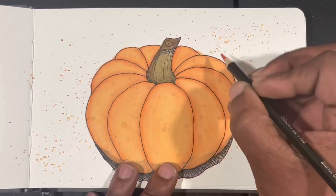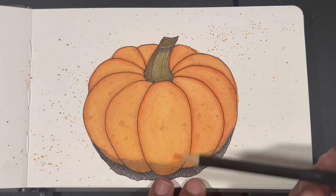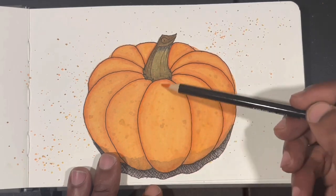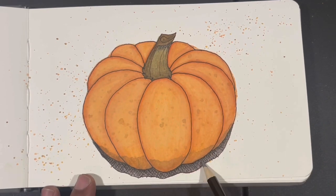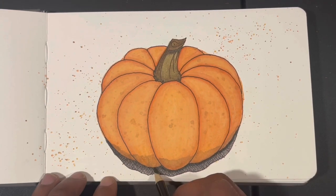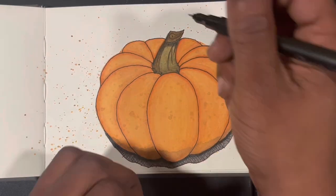Even after everything dried I still wanted to punch up the color. I think the paper soaked up the pigment and made the composition look dull, so I grabbed my King Art Pro color pencils to enhance it. I used a burnt orange, a lighter orange, a cool gray, black, olive green, and a brown closest to the colors I had already been using.